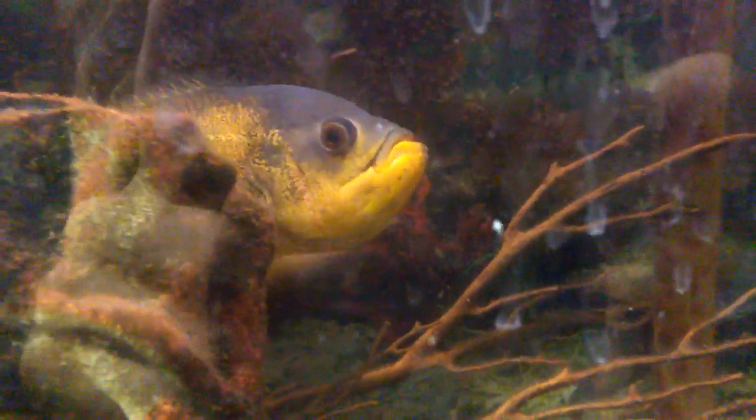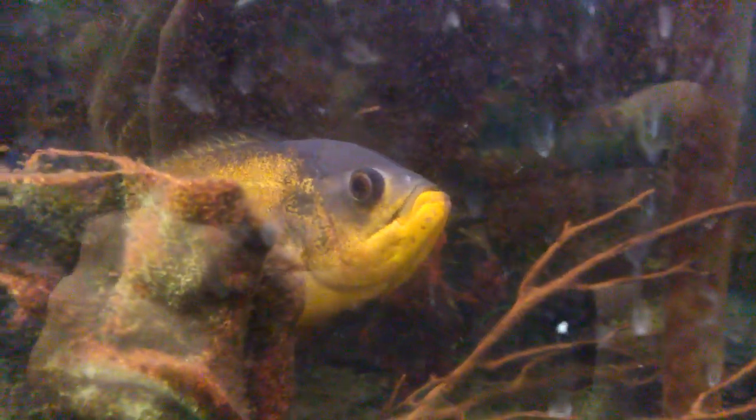Right there. Right there. Come on, buddy. What do you want to eat? Can I go for this one — the white one over there? You're going to get stumped by the little branches in your way.